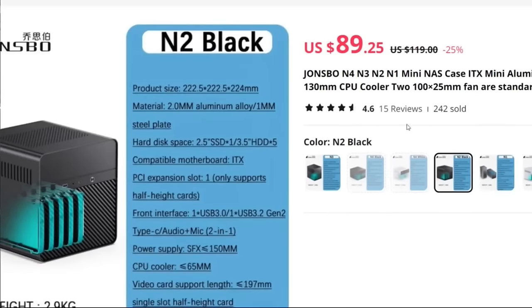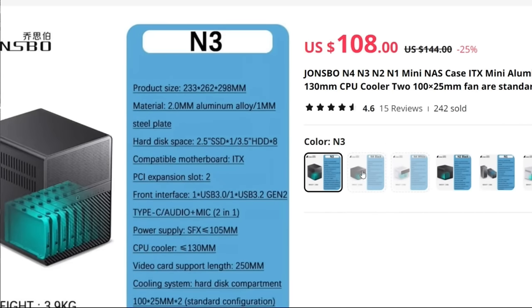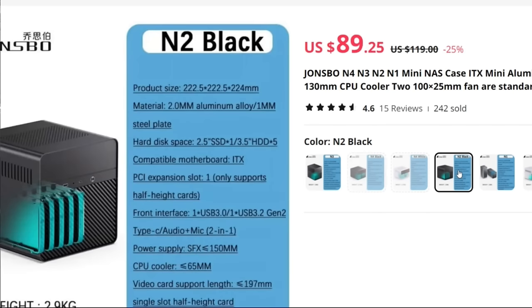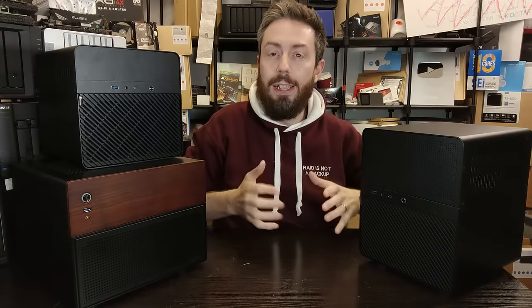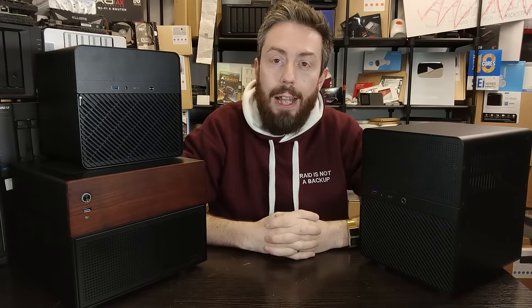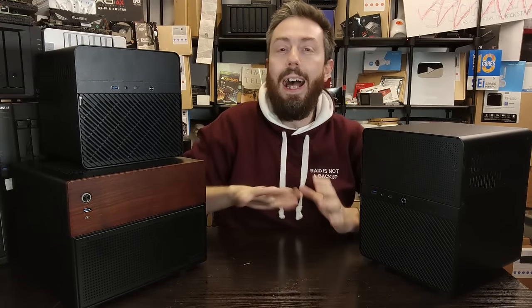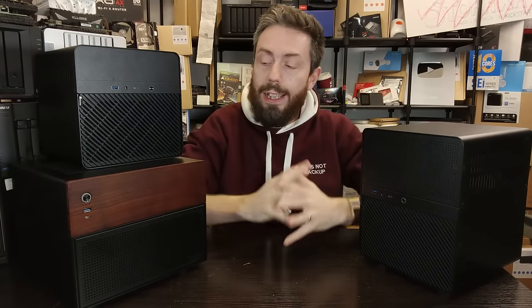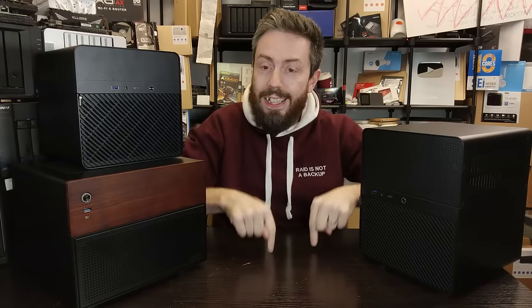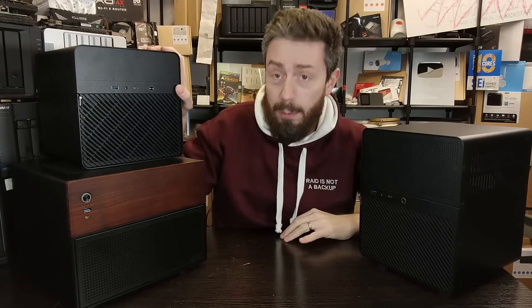The oldest of the three, the N2, is the best priced right now, averaging around $75–76 across Amazon and AliExpress. The N3, released in early-to-mid 2023, is the most expensive at around $99 — though prices vary from $100 to $150–170 depending on the retailer. The brand new N4 is rocking out at about $80–90. Pricing is tricky since most of these ship directly from China, with shipping either added separately or rolled in. On a budget, the N2 is by far the most affordable.